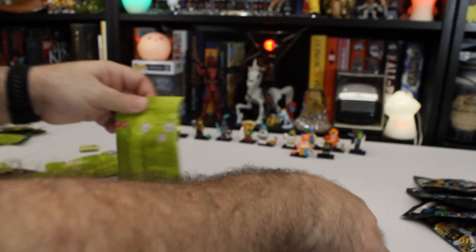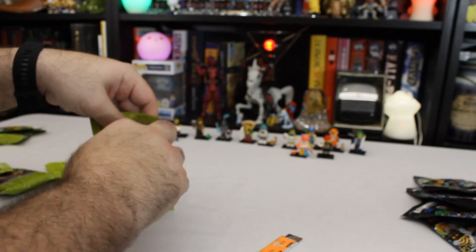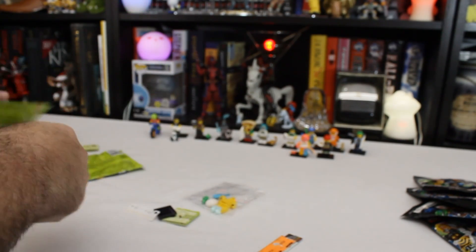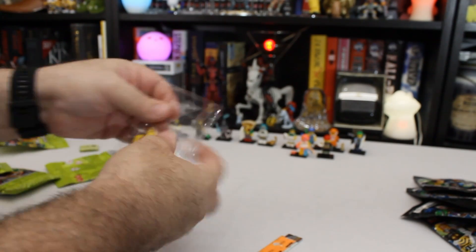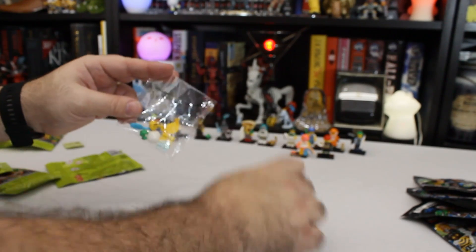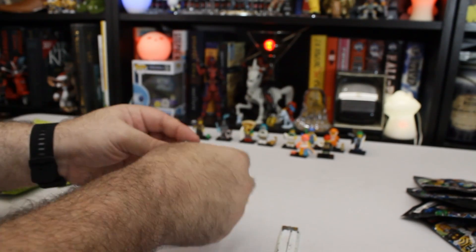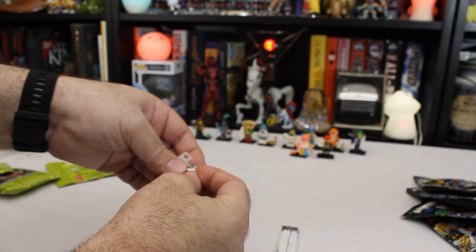Next up, the one I'm really looking forward to is that Monkey King-looking one because it looks neat. These little poly bags are always kind of a throw-off — they make it harder to tell what's inside. But I've got the bathtub guy, because usually these little papery bits go inside the poly bags.